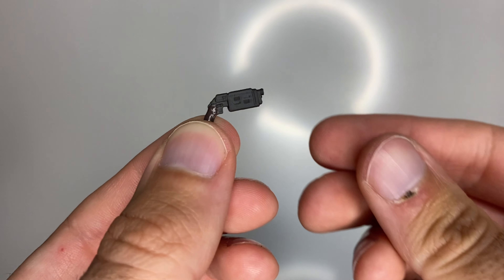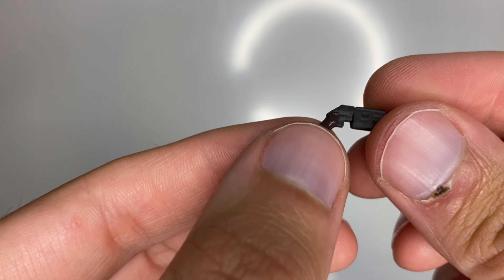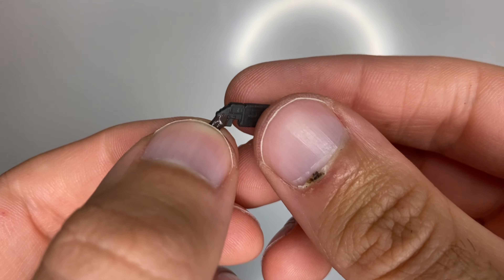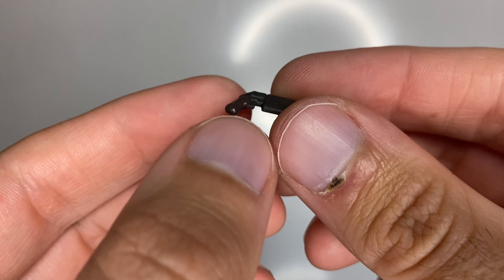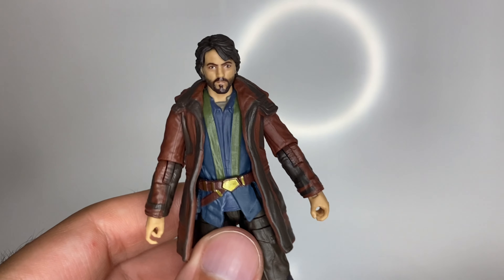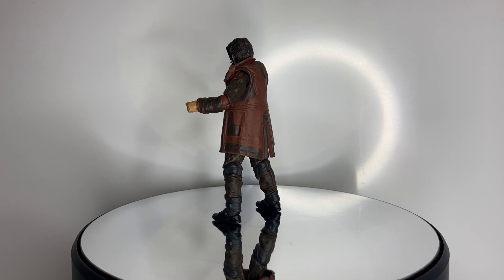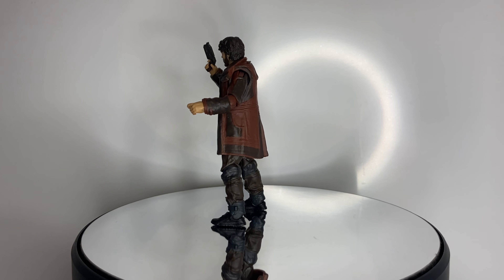There's his blaster — nice bit of paint on there with two different colors: a metallic matte black on the gun itself and then brown on the handle. We'll set this guy up and talk a little bit more about him.